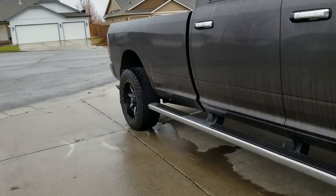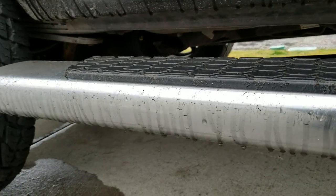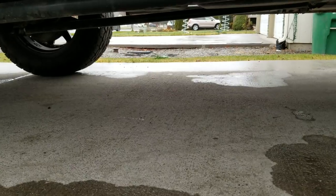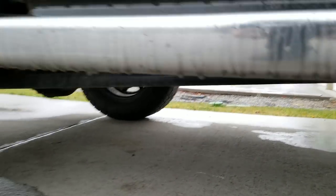I wanted to share something with you guys about this Titan tank. I've noticed several guys installing them, and they're installing them where I've had mine for about three years. So I wanted to give you guys a review.